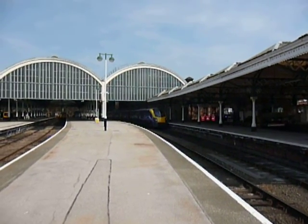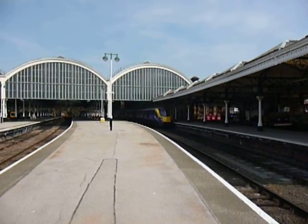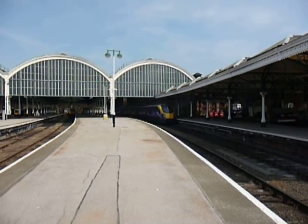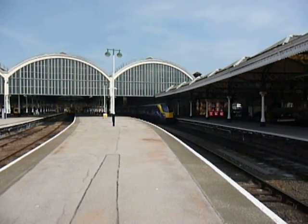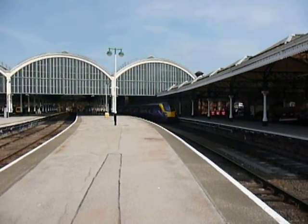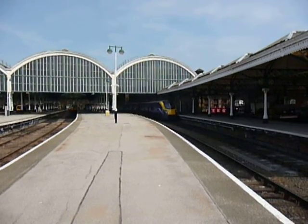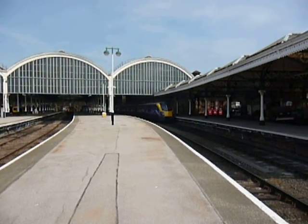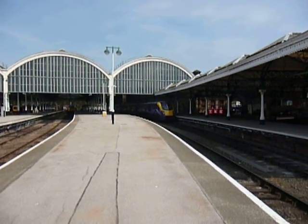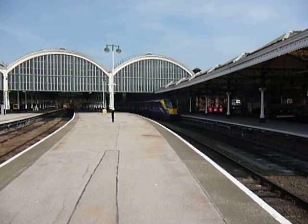Alright YouTube, this is Hull Trains 180 110 departing Hull for London King's Cross. I'm filming this on the TZ5 because the camcorder battery — I didn't check it before I came out and it's flat. But this is not something I want to miss: my first 180 on camera, so here we go.